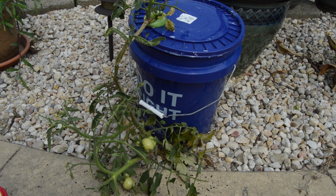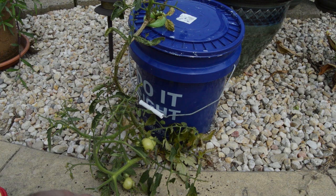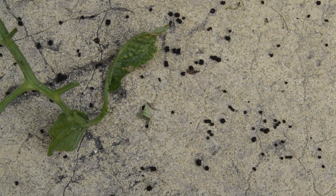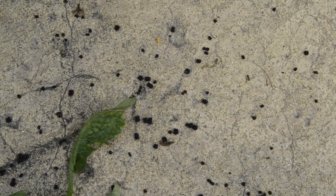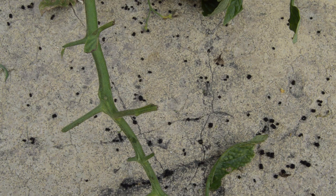Another telltale sign that you've got tomato hornworms - if you don't see them on your plant, you'll be able to see their poop on the surface, whether it's soil, black plastic, or in this case concrete. Let's take a closer look. All of that black stuff you see here - these little things that look like soil - is poop. That's what's being produced by these tomato hornworms as they devour your tomato plants.